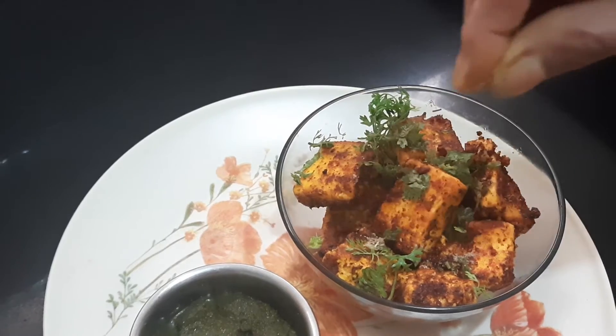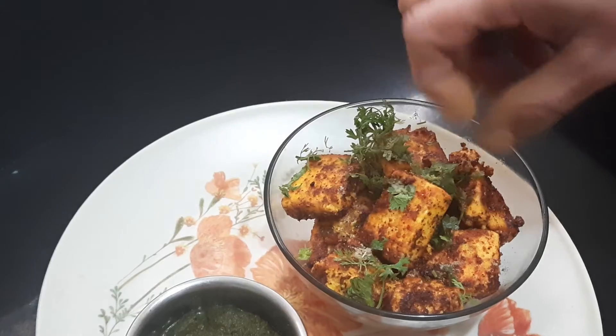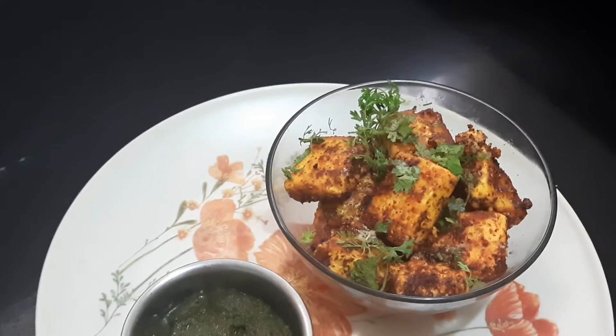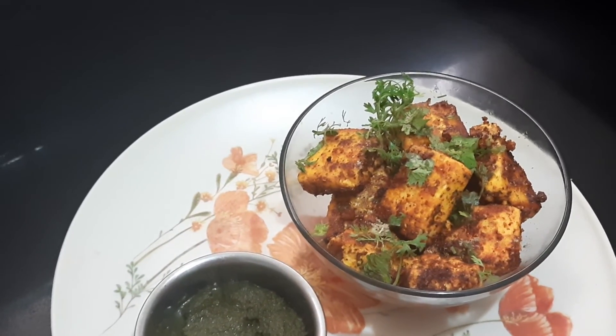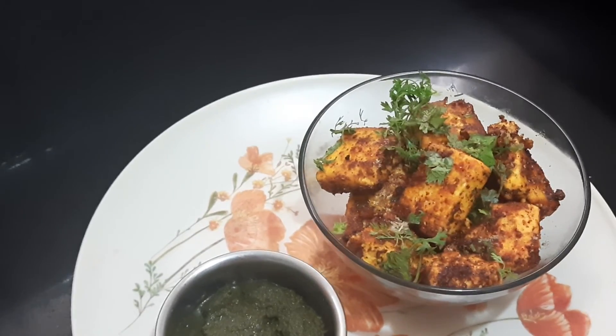It's a very simple starter that I've shown you today. In the next videos I will be showing a different one. If you like this video, like it, share it, and don't forget to subscribe. See you in the next video, bye for now.